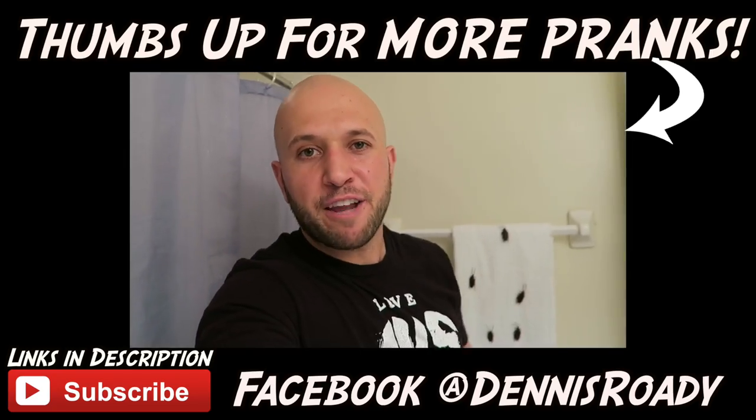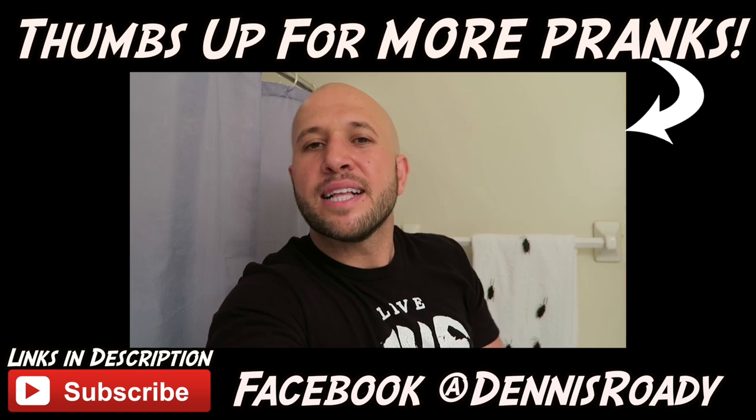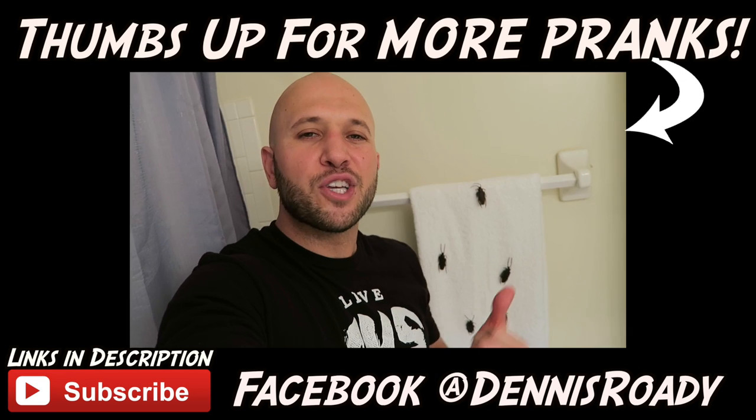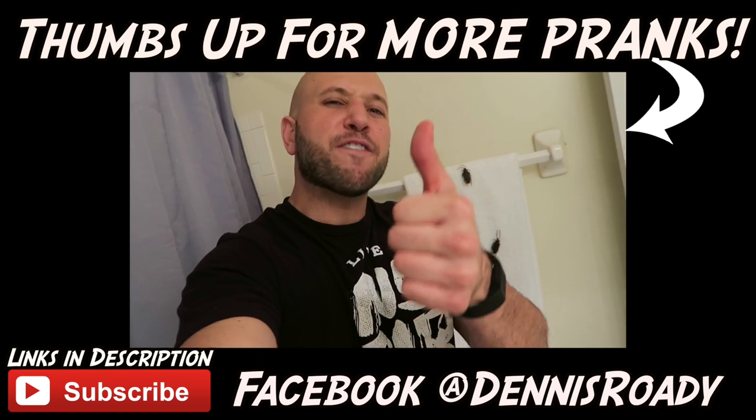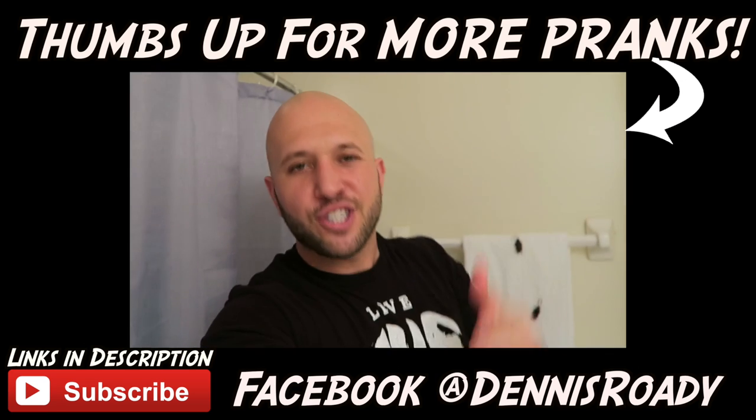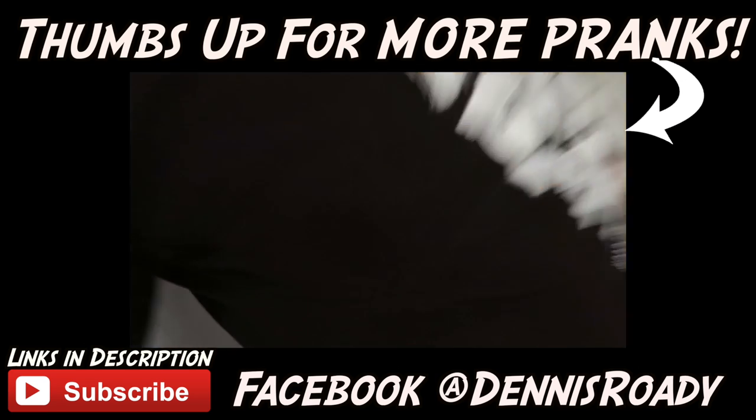Which towel prank was your favorite? Let me know in the comments below and tell me who you would do it to. My favorite was the cockroaches on the towel — too easy, very funny. Give this video a big thumbs up, subscribe to the channel, live inspired, shock the world, and we'll see you next time.